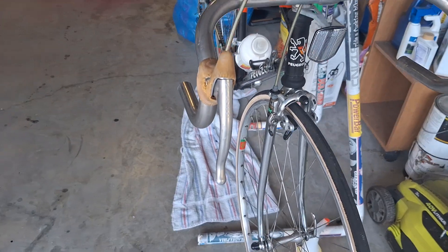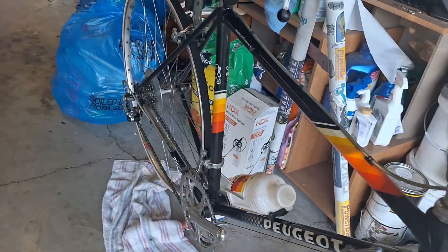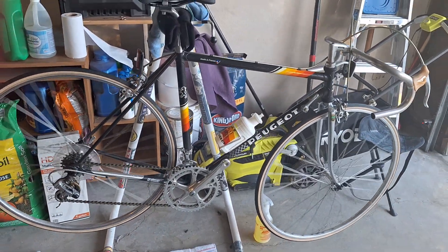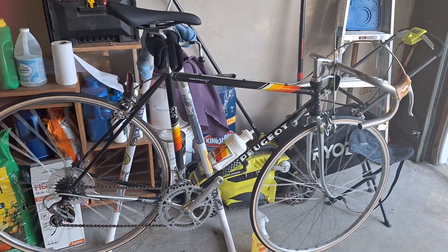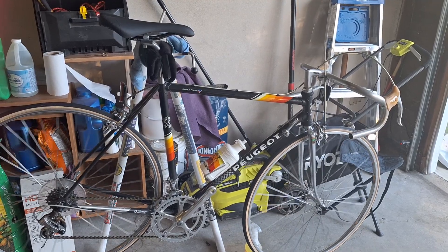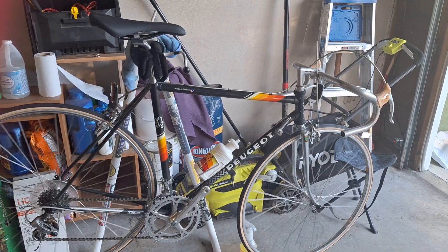Overall guys, this bike's in excellent condition. Wheels spin nice and true, which is really a nice surprise — rear wheel as well. The freewheel has a good sound to it, nice and smooth. This is a beautiful mid-level Peugeot from the early 80s — I'm almost positive it's a 1985. I had the black one just like this in a 21-inch frame, so that puts this one at about a 52-53.